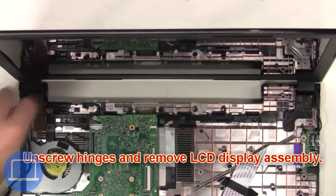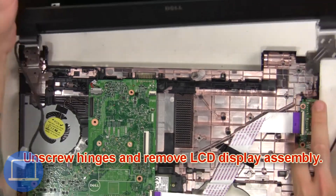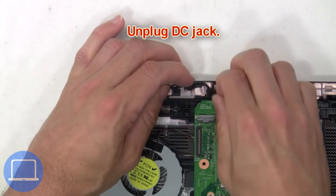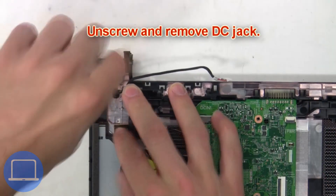Then unscrew the hinges and remove the LCD display assembly. Next, unplug the DC jack, then unscrew and remove the DC jack.